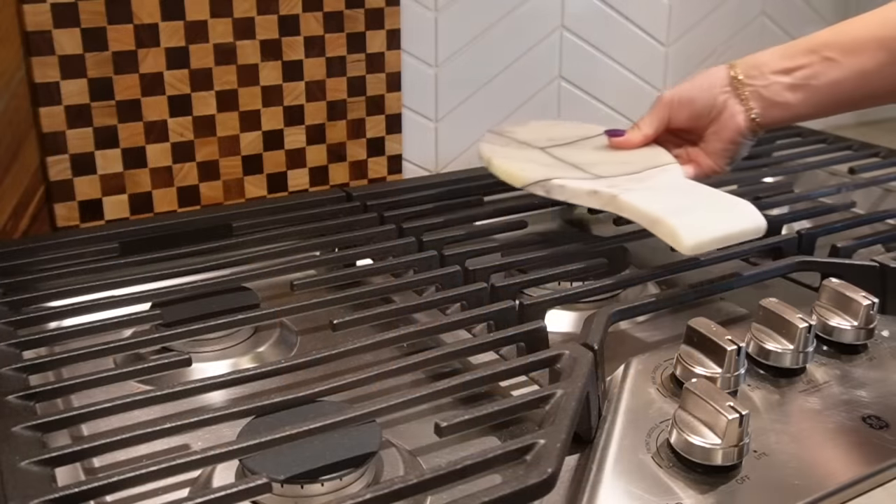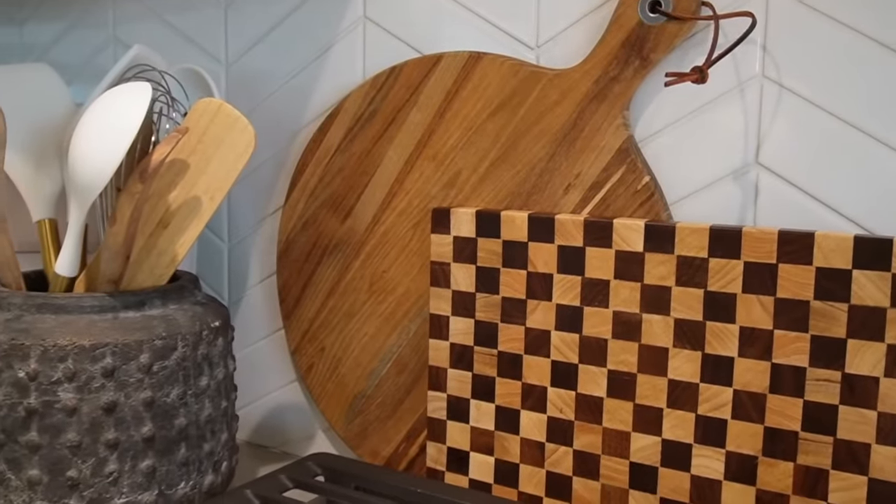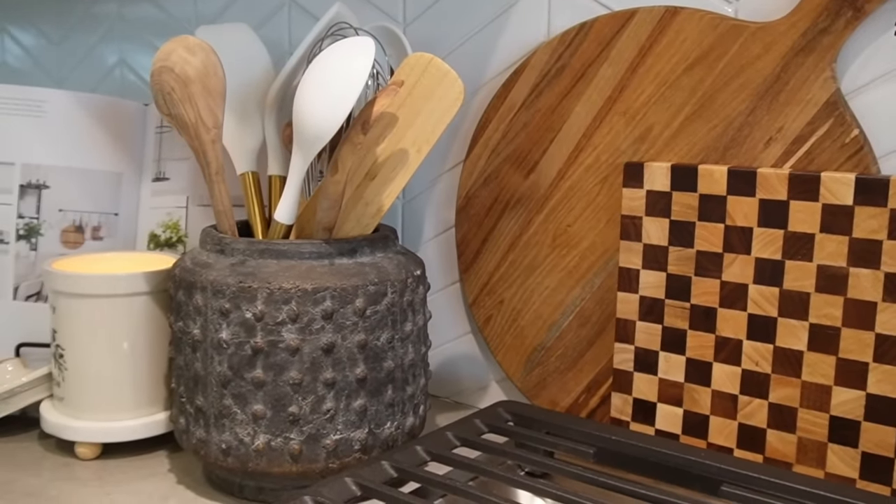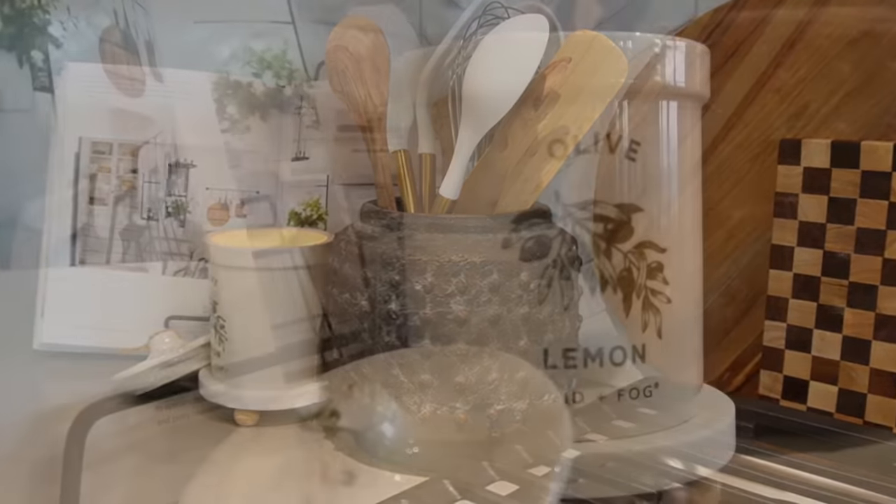Then I'm going to layer in two different cutting boards — those are both from HomeGoods. I just love that checkered one. It brings something different; it breaks up all of my white backsplash and just adds that little bit of pop of contrast.